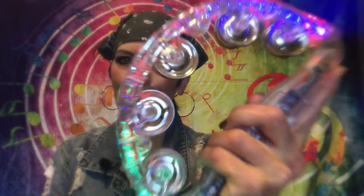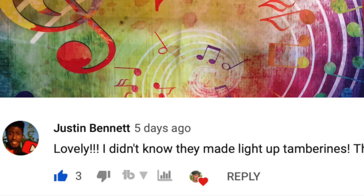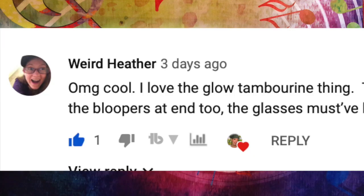In my last video, this one right here, I used this as a prop. People were asking where did you find that? So I decided to have a contest and give it away. You want to win it? It is really cool. First though, I am not sponsored by this tambourine company or anything. This is just me having some fun with you.